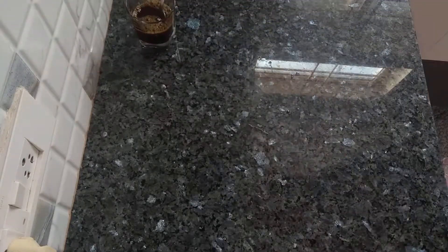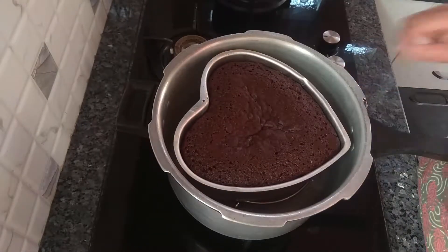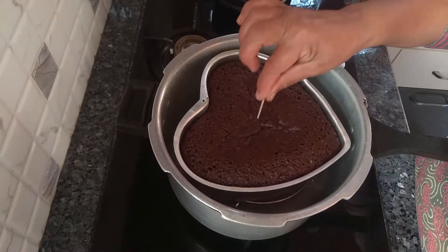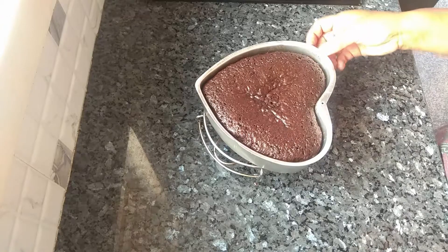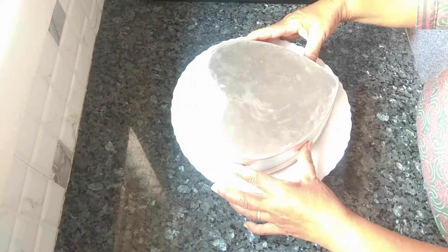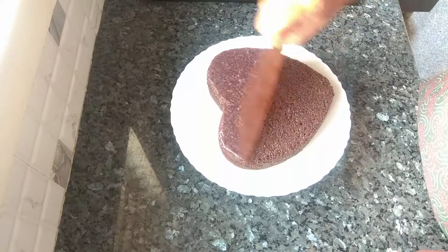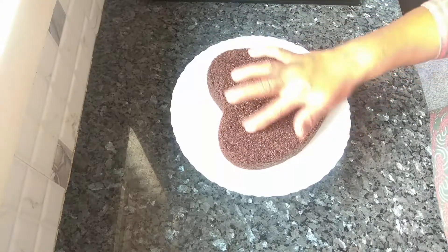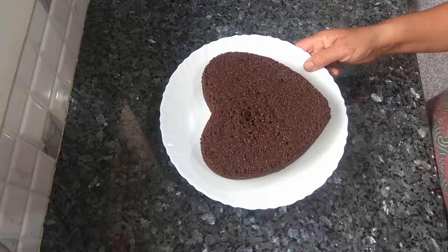Let me see if it's cooked. This is done — put off the flame. The cake has cooled down, so demold it now. It's soft and spongy. It's still hot so I won't be doing the icing now. Let it cool down. This cake has cooled down completely now.